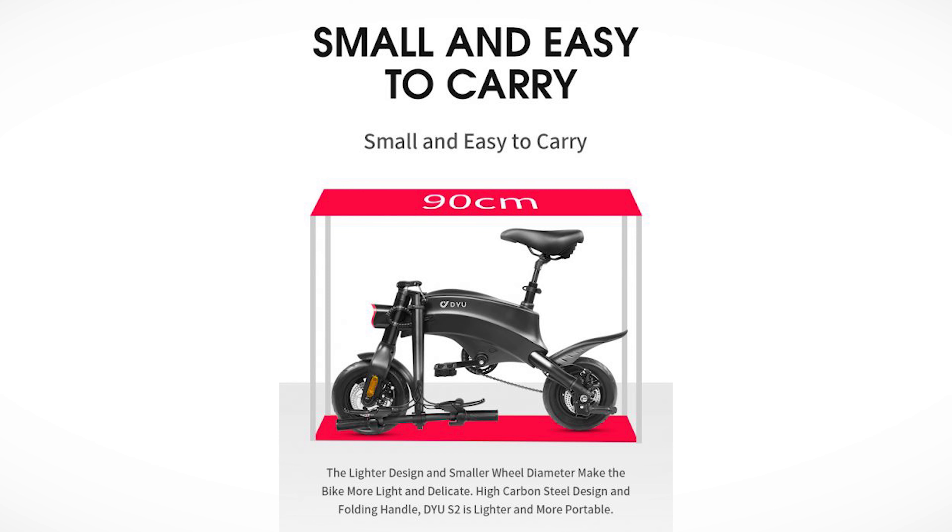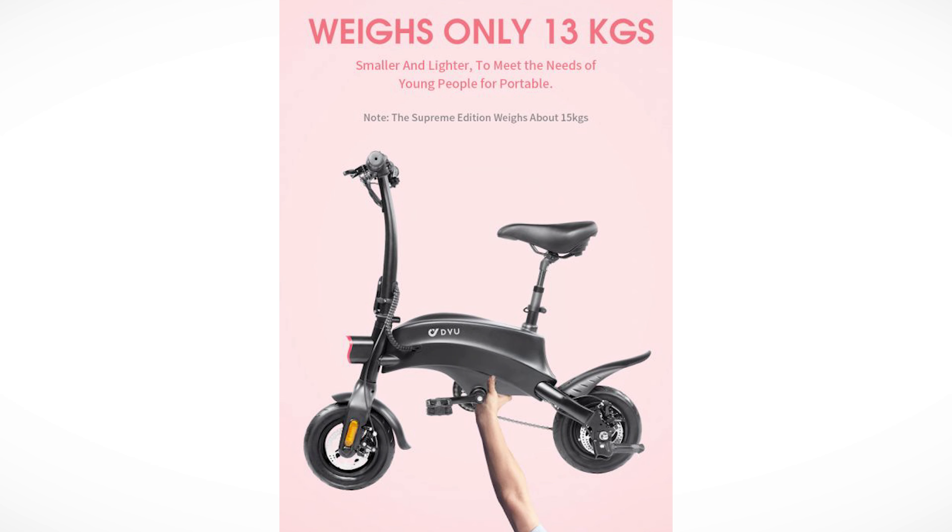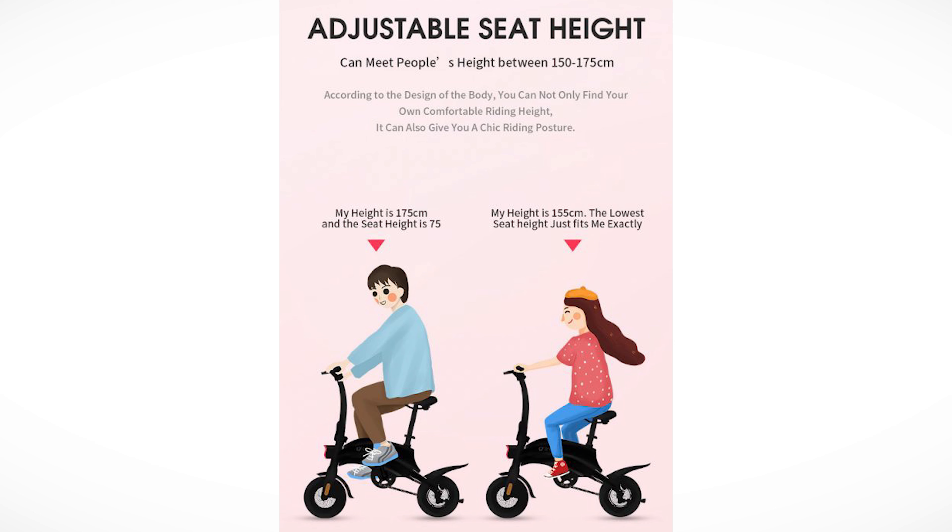The S2 has a lighter body — it is small and easy to carry. This is how you fold it, and you can move the saddle down low, sliding it all the way in. It's made out of high carbon steel. They say it weighs 13 kilograms, but note the supreme edition weighs around 15 kilograms. The adjustable seat height can accommodate people between 150 and 175 centimeters.